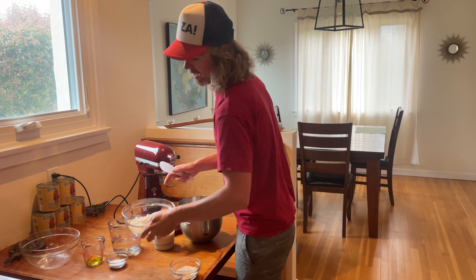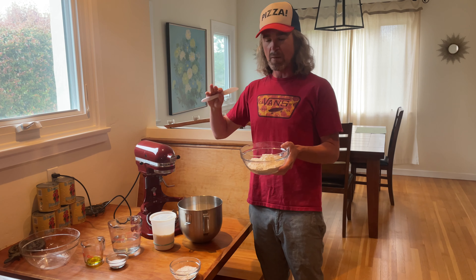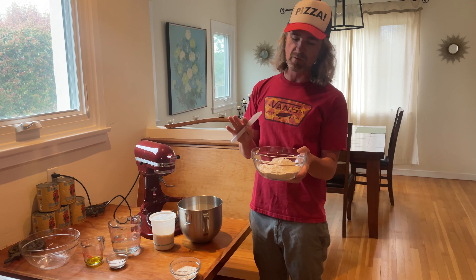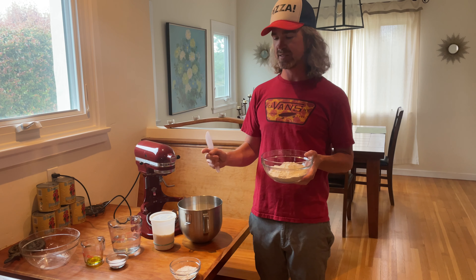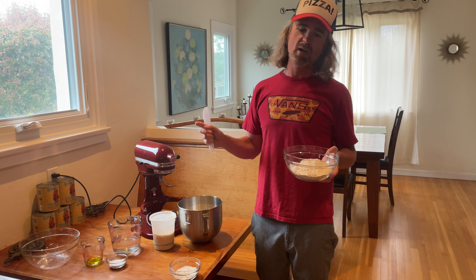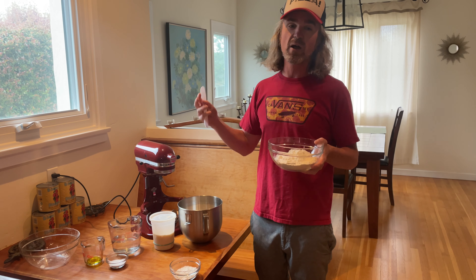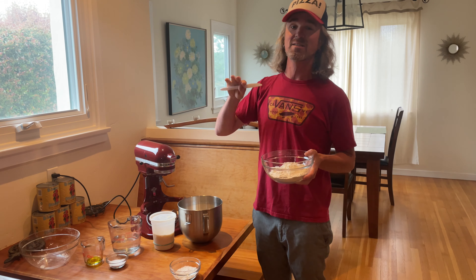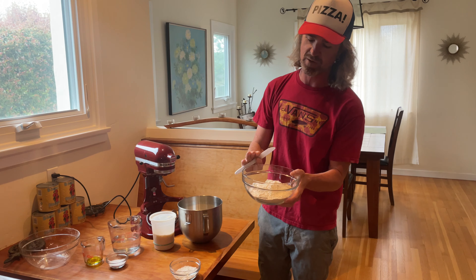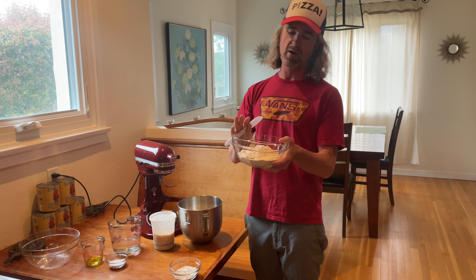We have 400 grams of that, and onto the bread flour. I like a mix of double zero and bread flour, but bread flour is one of those terms you've got to be careful with. Bread flour typically refers to a flour with a higher protein content, which gives us a stronger gluten network in our dough, makes it easier to stretch, and also gives some longer lifespan to the dough. It adds more chew, but sometimes I feel like it can be too chewy. I've toned it back to 275 grams. I'm using Central Milling organic flour here.